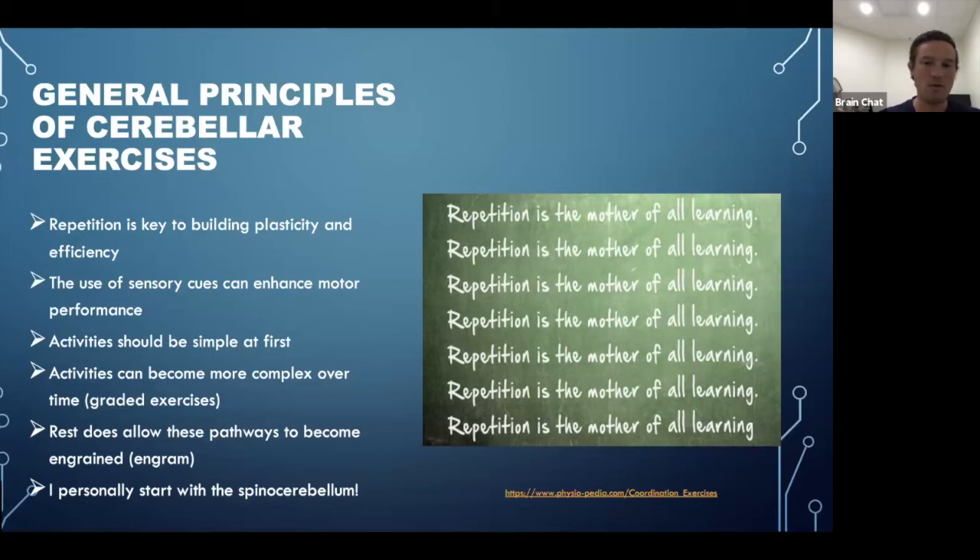Activities should be simple at first — build foundations before going all in. They can become more complex over time, what we call graded exercises. Rest really does allow pathways to become ingrained — in the lecture I talk about an engram. Think of a sidewalk in fall covered with leaves: the more you walk on it, the leaves disappear and the path becomes clear. That's what happens in the brain — the more you use a path, the more well-established it becomes.